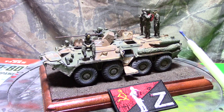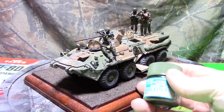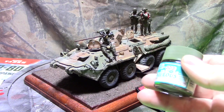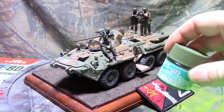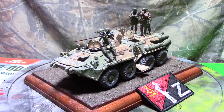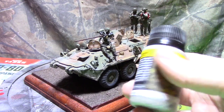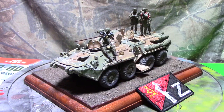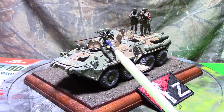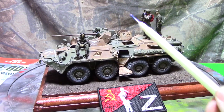I always paint my Russian vehicles with Mr. Hobby 303 as a base, and then I dull coat it after, since it's a semi-gloss paint. I always flat coat it, though I don't really have a preference for flat coats. For weathering I used industrial splash mud and thick mud, which gives that sort of grittiness to it, and I also used a light brown pigment.